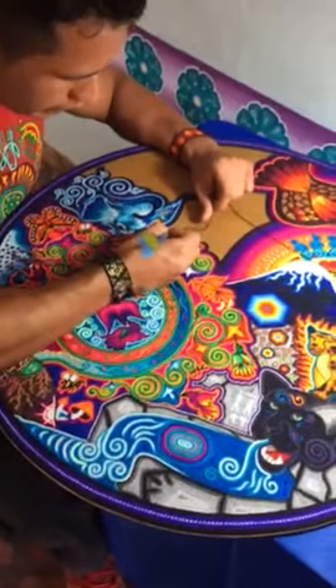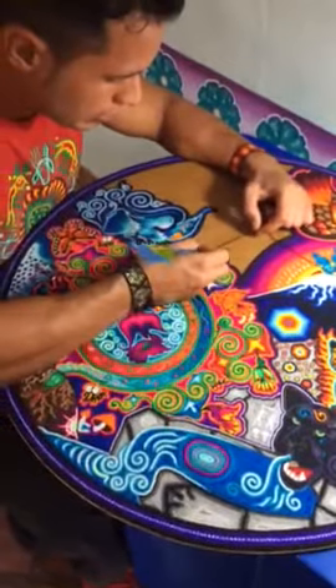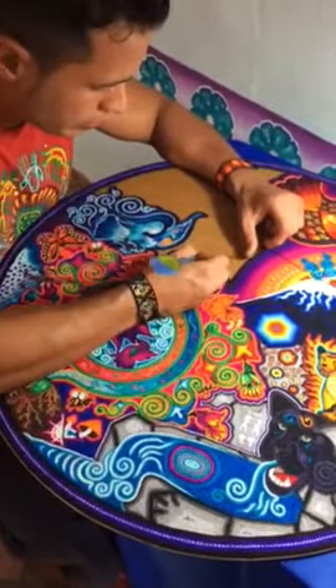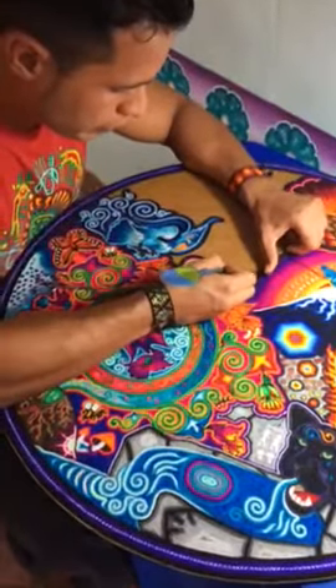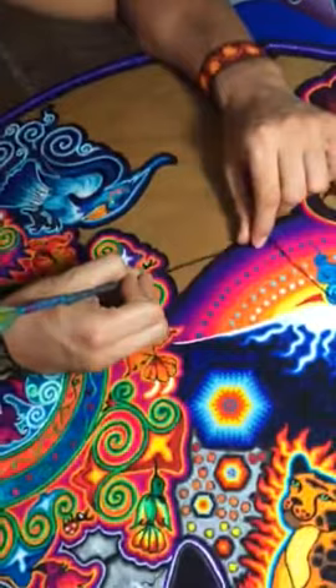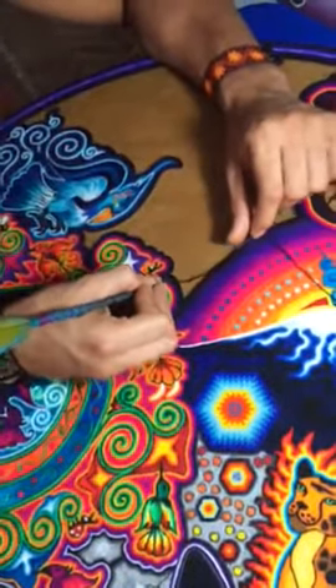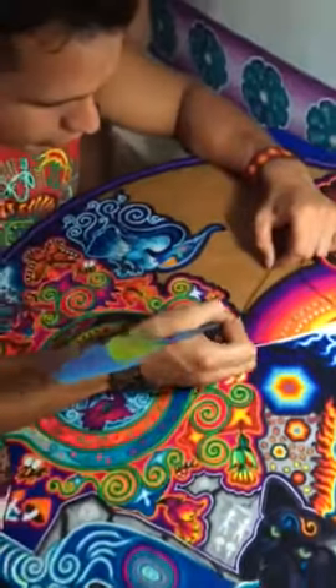It's a plywood face that has a layer of beeswax and pine resin. It's into the beeswax that the yarn is pushing, little by little, filling in every single spot available. What you see here has been a work in progress of over a month now, which is more than 180 hours put into this piece.